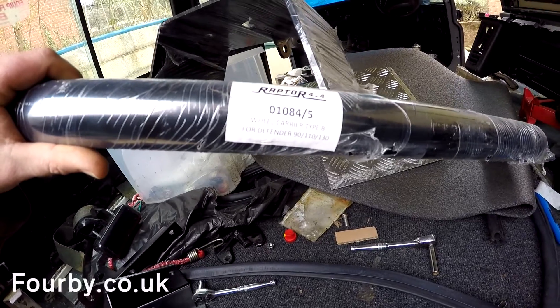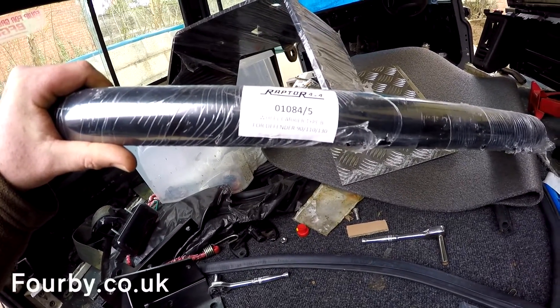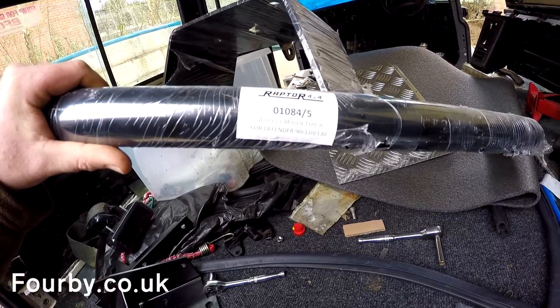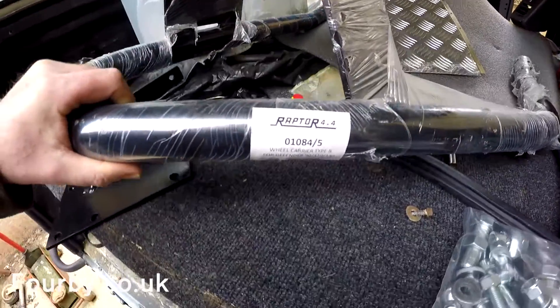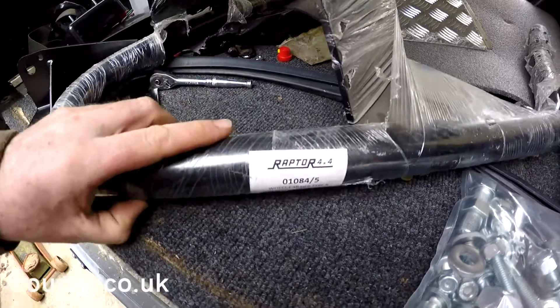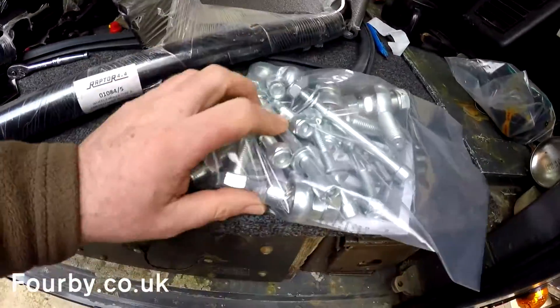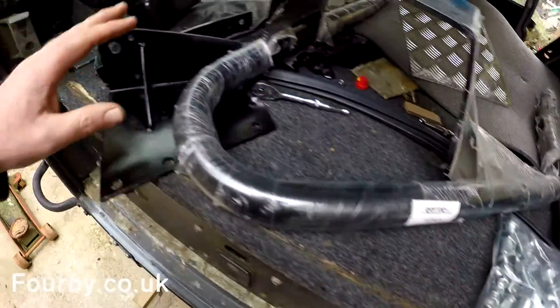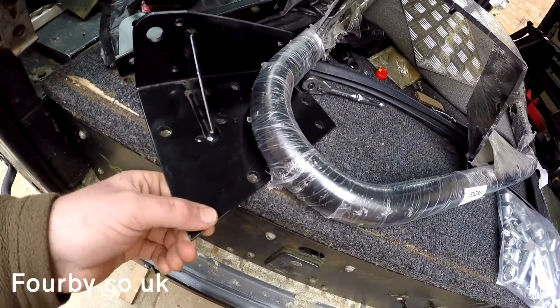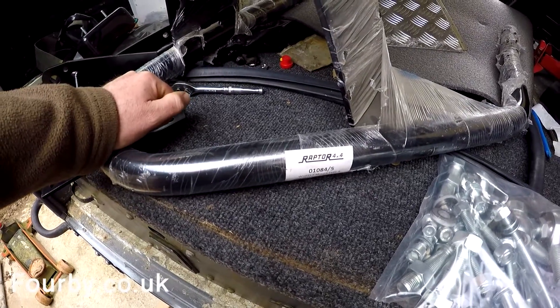Welcome back to 4B. What I've got here is a Swing Away Spare Wheel Carrier for a Defender 90, 110 or 130. It's from Raptor 4x4, Italian made, and what I've got is this big lump of steel, a big bag of bolts and fittings, and some plates for it to mount to the rear crossmember. So let's run through a quick installation.